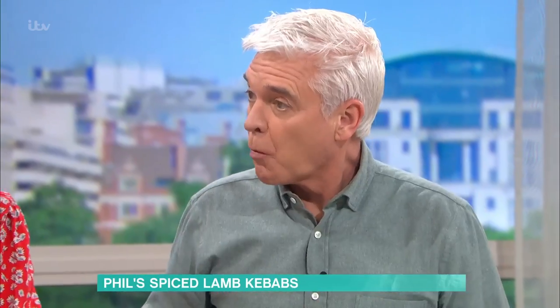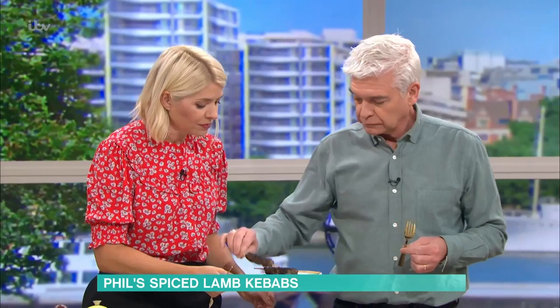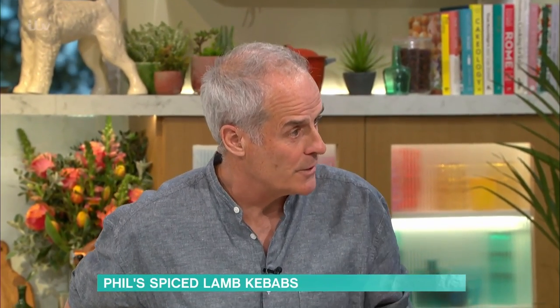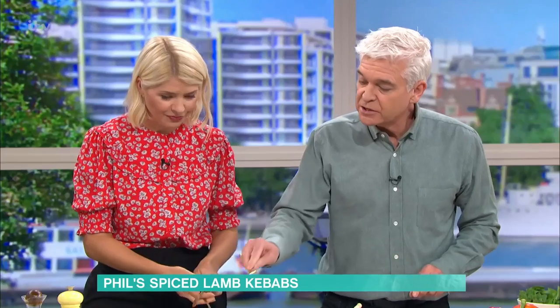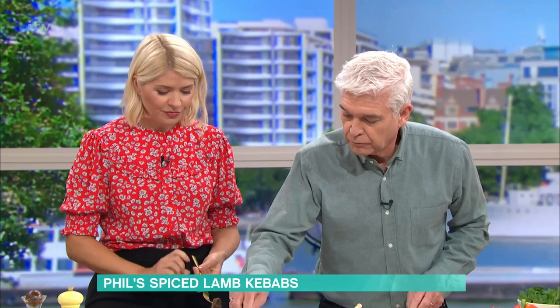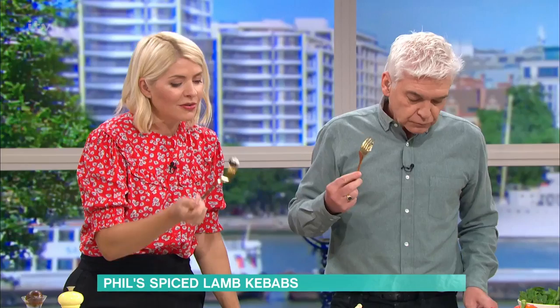In there we have apricots, pine nuts, lots of lemon juice, a little touch of vinegar, salt and pepper — because couscous does soak it up. How do you eat this? Just take it off like that, cut it with a knife like a sausage, then dip it in there. Your flatbreads are already here — these are all blistered and ready to go. I'll cut these up into pieces like so.